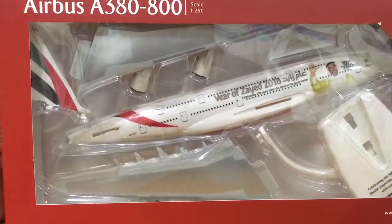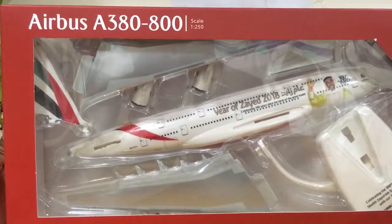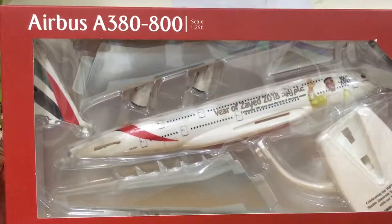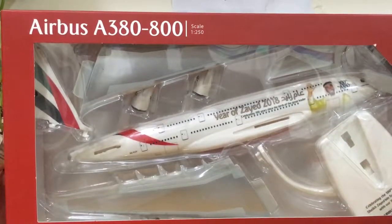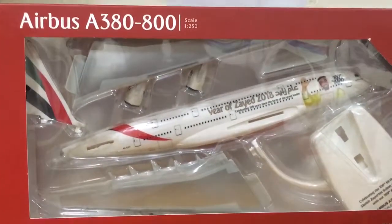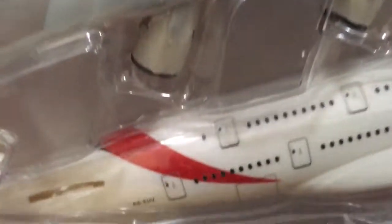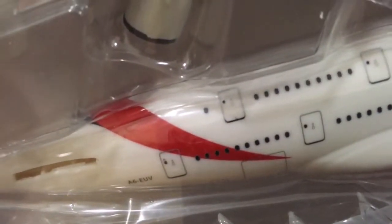Hello guys, today I'm going to unbox my Airbus A380-800 Emirates Airlines Year of Zayed, scale 1 by 250. I got this from the official store and this is the 100th Airbus A380-800. The registration is A6-EUV.